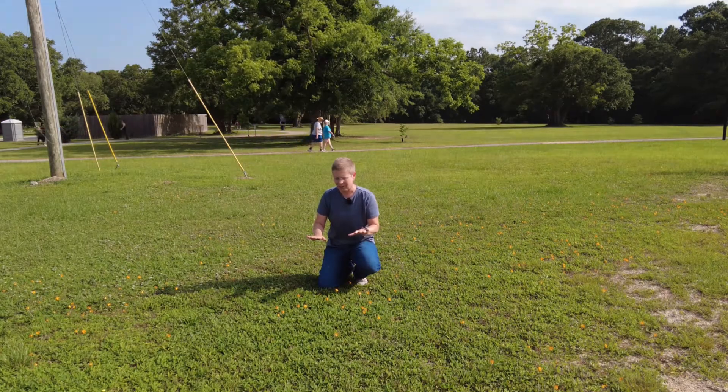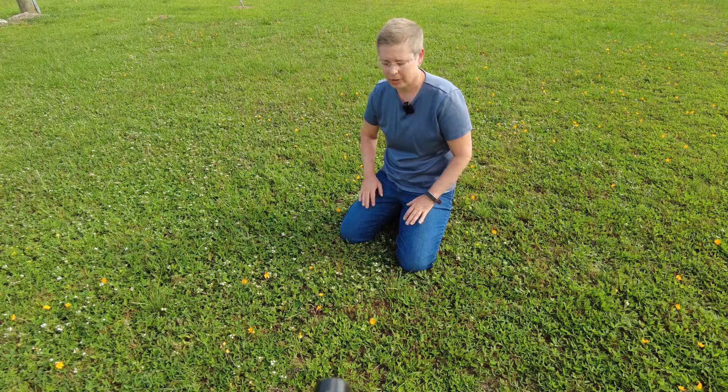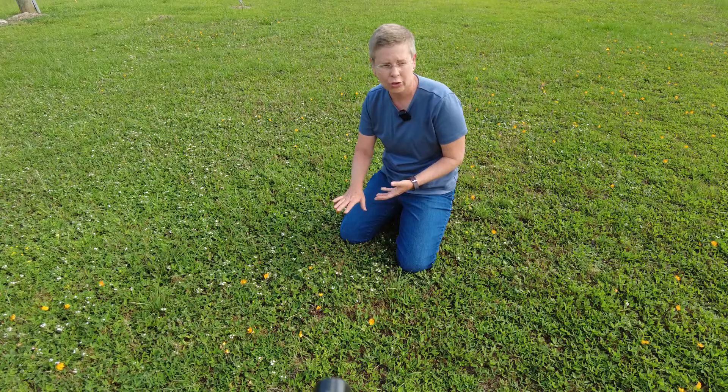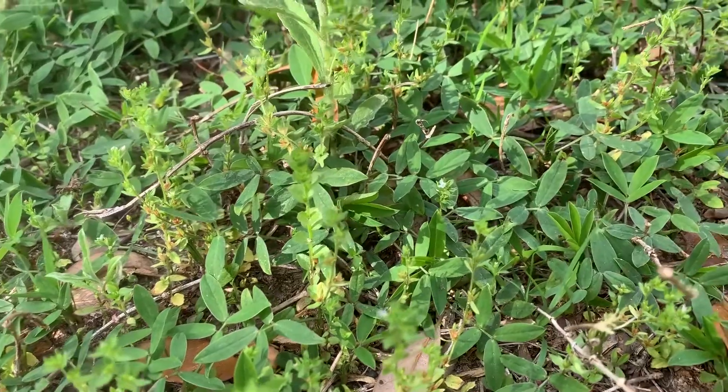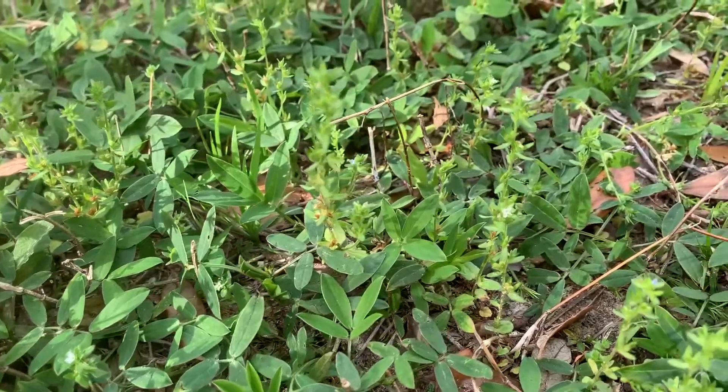Then you can enjoy these beautiful yellow flowers that pop up in the summer months and kind of have that mixed lawn area. One of the other things you're really going to have to think about if you're using this as a lawn alternative is that you likely will have to do some weed management.